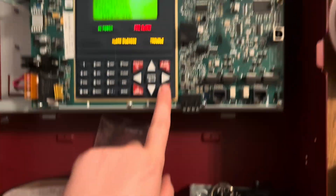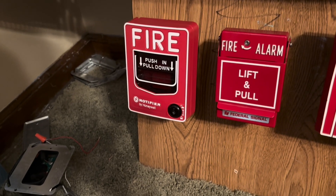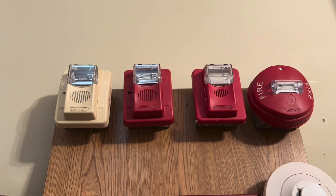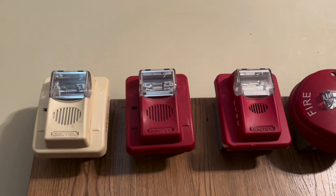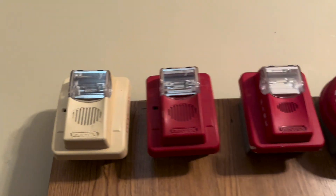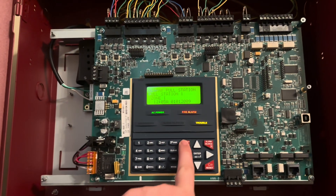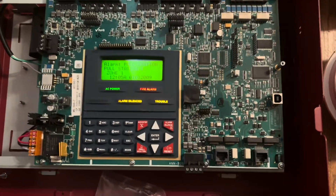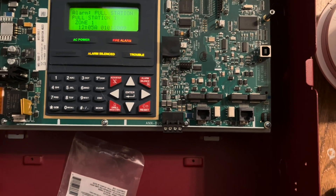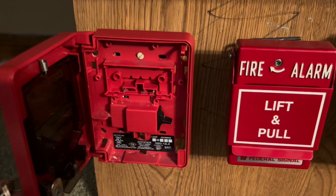We'll go ahead and hit reset. I went ahead and switched the coding to march time. Very interesting to see a Gentex Commander 3 do march time, but at least it can do it. That one used to be addressable.